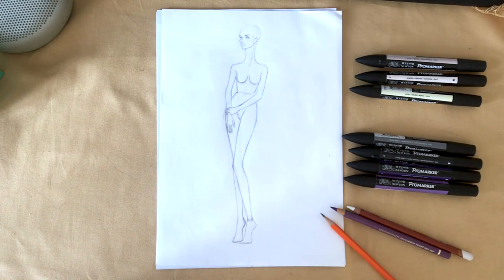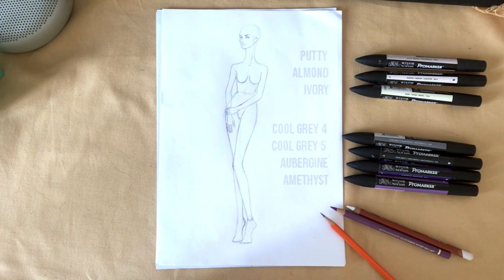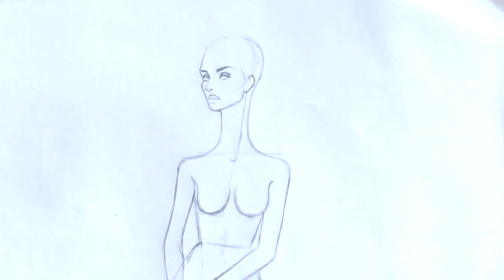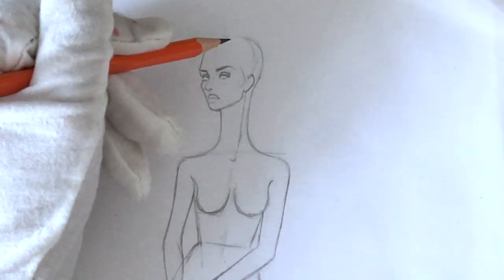Hi everyone, it's F-Sketcher Fashion Drawing Tutorials and in this lesson we're going to bring the Dolce & Gabbana lace dress from the spring/summer 2020 collection. Vicky, thank you very much for the suggestion. I just listed the markers that we are going to use in this tutorial.